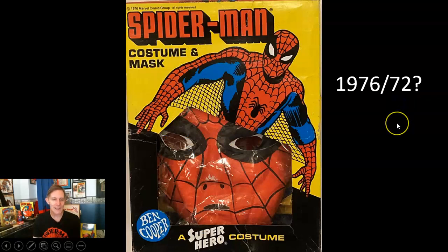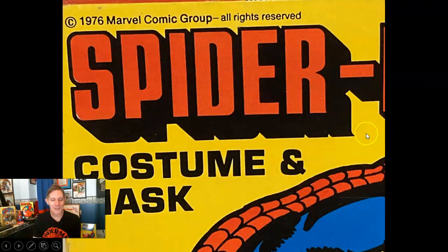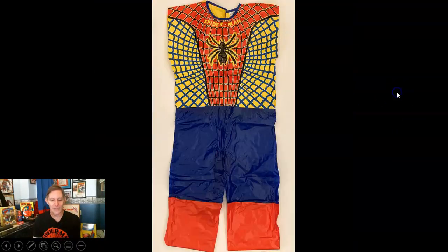In 1976, according to the front of the box, these nice boxes came out with Steve Ditko artwork — the co-creator of Spider-Man — and they were pretty cool. They also featured nostril holes finally, so we could breathe a little bit better. The front had '76, the side had '72, and the costume said '72. Finally we're to the all-vinyl — the whole thing is vinyl, very slippery.